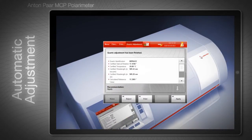The instrument selects the right value from the electronic tables and adjustment starts automatically. After the adjustment has been carried out, the MCP software recommends applying the adjustment or repeating it, depending on the adjustment result. Each adjustment is automatically stored in the MCP's audit trail, together with the user and quartz plate number for full traceability.